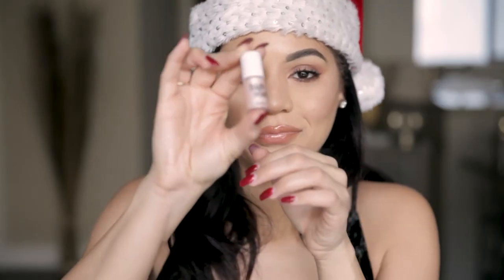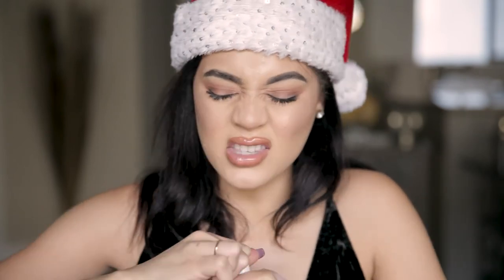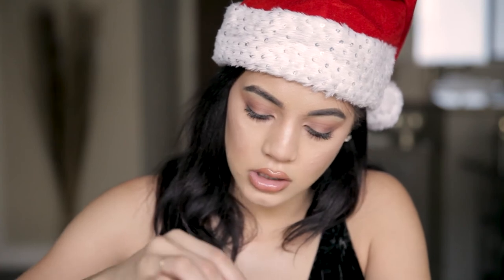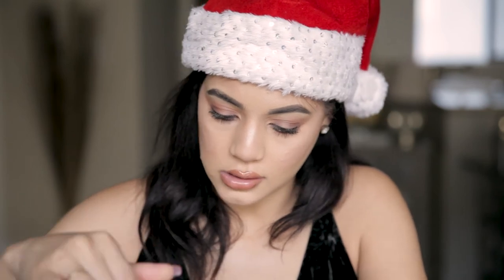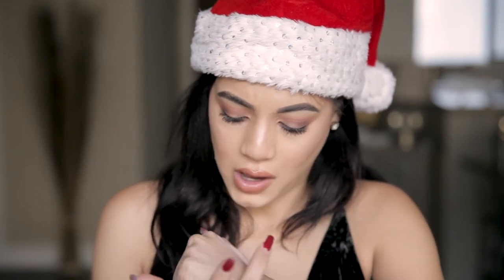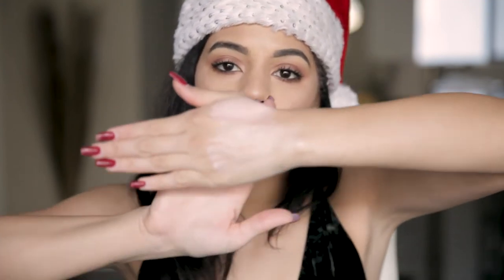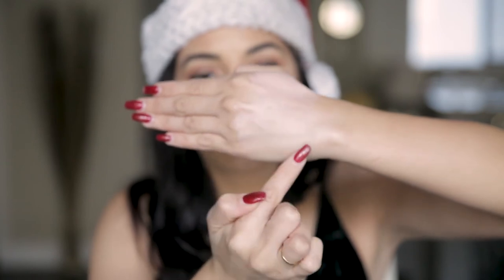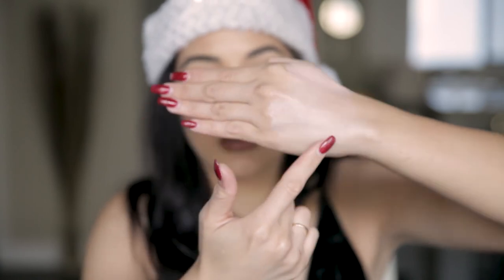And then they have this 'High Beam' — I love these! It's another pink shade but a little more pearly. I'm going to swatch it next to the Shy Beam so you can really see the difference. This one you could even wear by itself for a wet and dewy look — I would even mix it into my foundation. You can see the difference right here; the High Beam is definitely wearable alone, but you could layer them too.